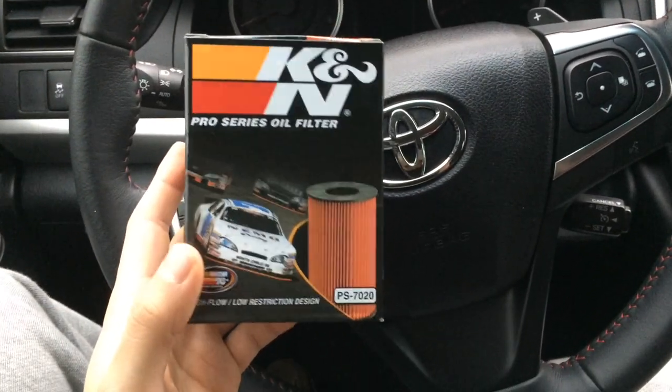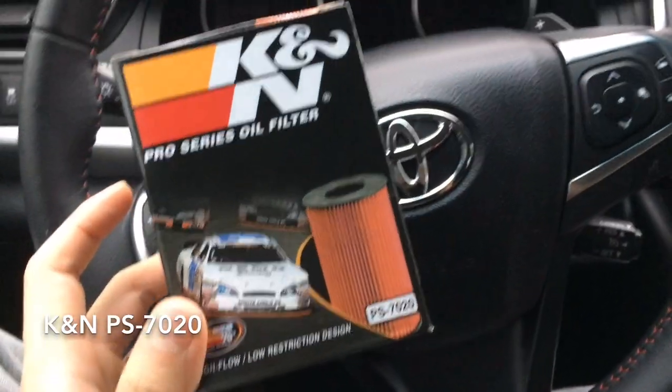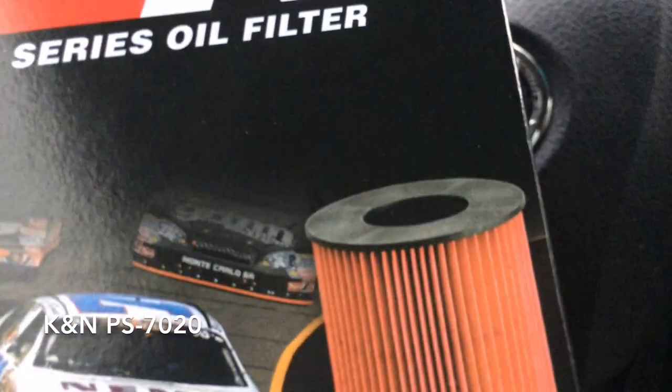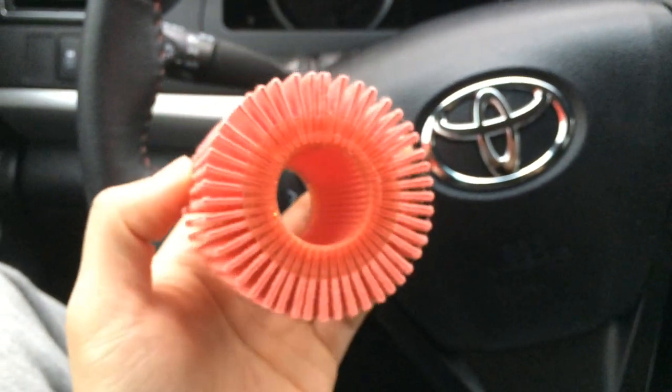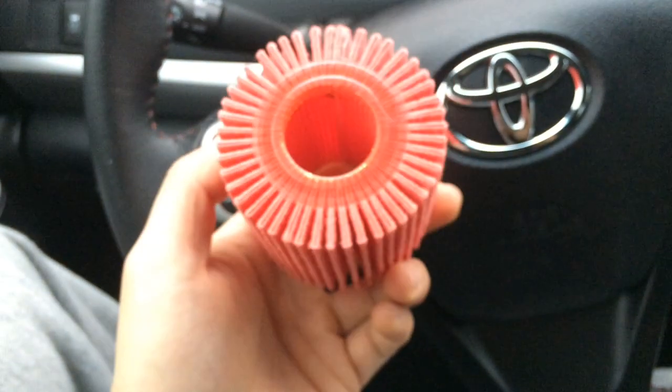As I wait for that oil to drain, I want to talk about this K&N Pro Series oil filter. Four years ago when I started buying this filter it used to come exactly as shown in the picture, with a black plastic end cap on the top and bottom. But now, as you can see, it doesn't have it anymore. I'm not sure if K&N is trying to cut corners or cut costs, but yeah, what's up with that?